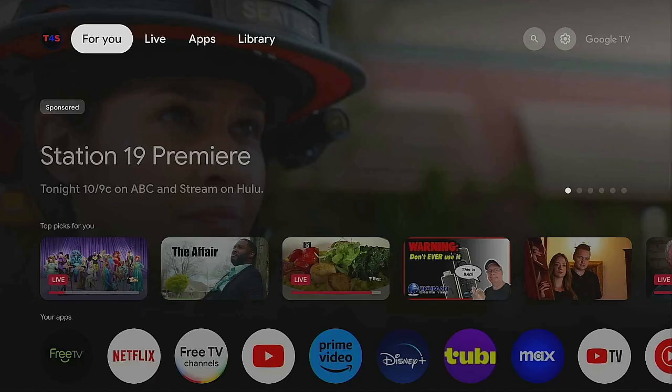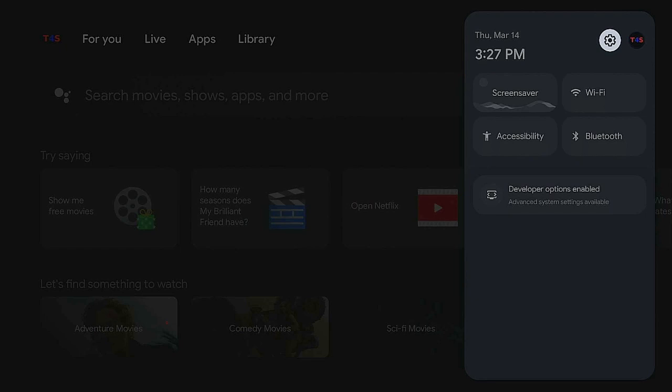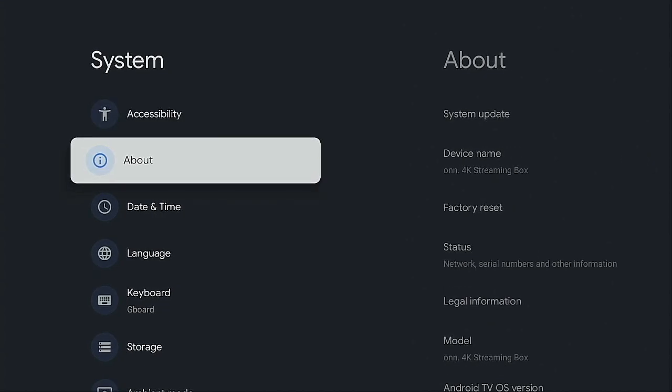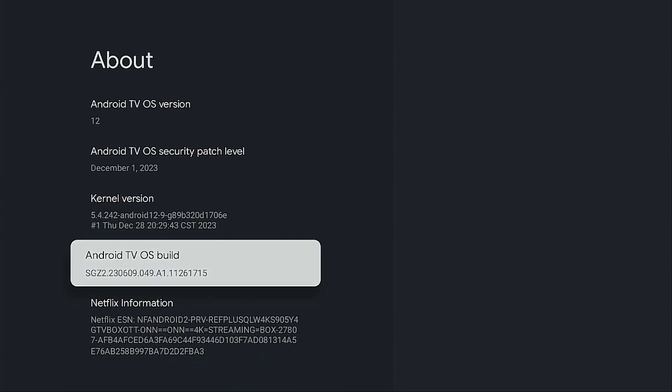Once the system has rebooted and you're on the home screen, go over to the right to the gear icon and click on it. Then go down to where it says System, go over to the right, go down to About, go over to the right again, and go down to where it says Android OS Build. Click on it several times to enable Developer Options — if you don't have it already.